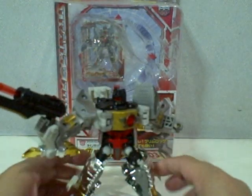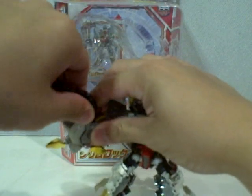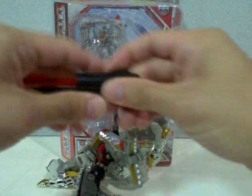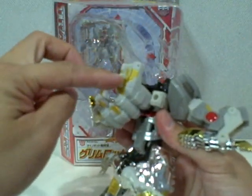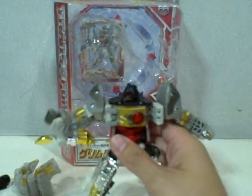On with the figure — let's transform him. Make sure you take out his weapons first. He does have a missile that shoots out. The whip will transform in this position, but I suggest you take it off just for ease of transformation, but it's really up to you.